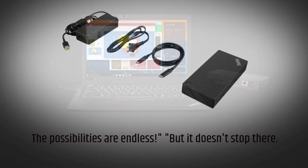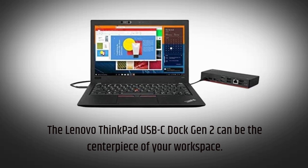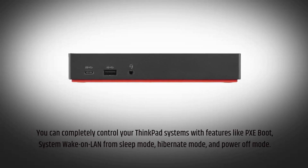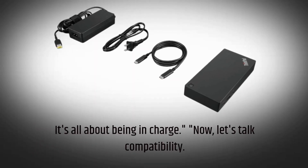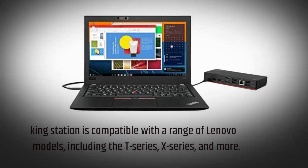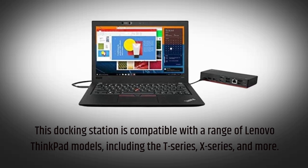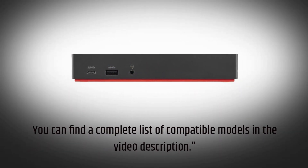But it doesn't stop there. The Lenovo ThinkPad USB-C Dock Gen 2 can be the centerpiece of your workspace. You can completely control your ThinkPad systems with features like PXE boot, system wake-on LAN from sleep mode, hibernate mode, and power-off mode — it's all about being in charge. This docking station is also compatible with a range of Lenovo ThinkPad models, including the T-Series, X-Series, and more. You can find a complete list of compatible models in the video description.